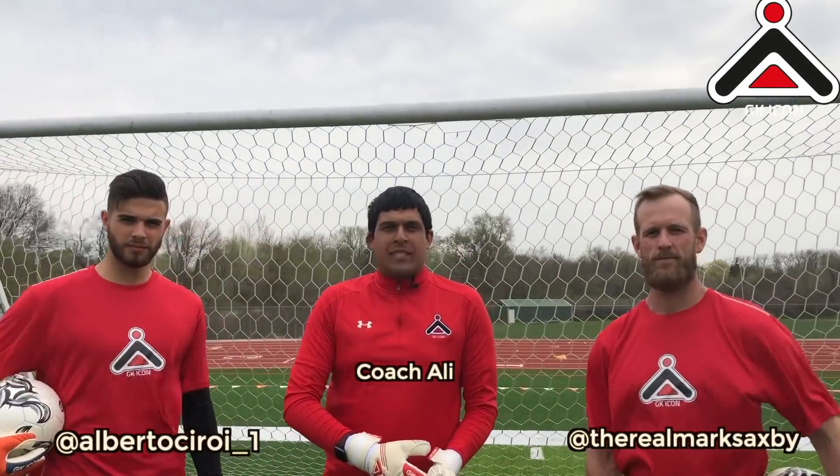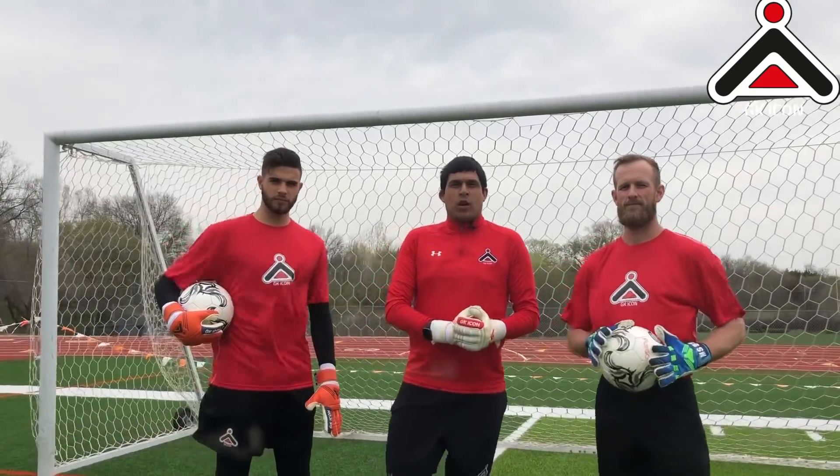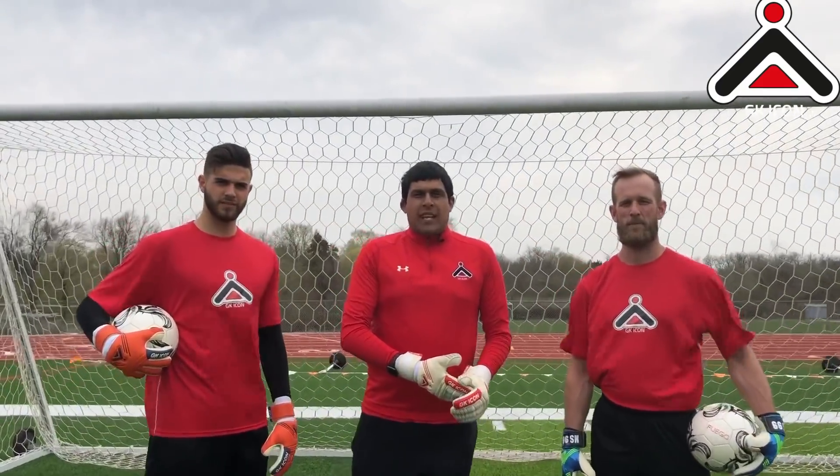Hi guys, my name's Ali, I'm from GK Icon. With me today I've got Mark Saksby from the Kansas City Comets and I've got Alberto, a Division 1 goalkeeper from Italy. Today we're going to be looking at the correct diving technique, let's get into it.